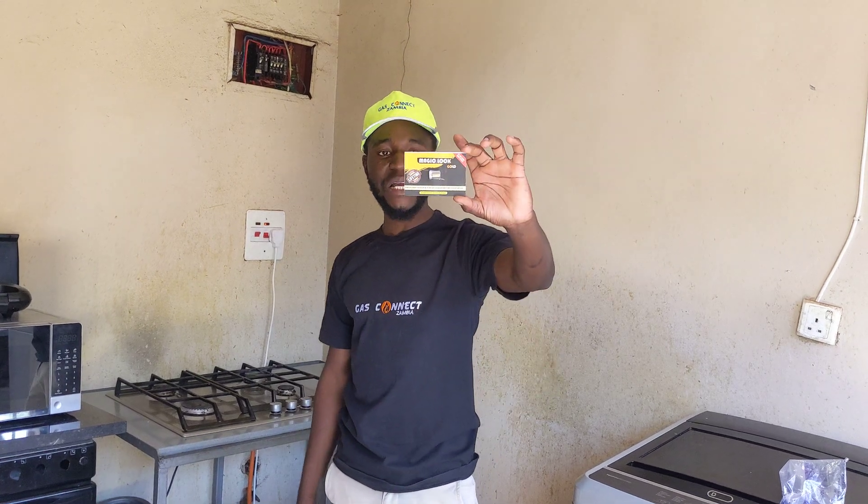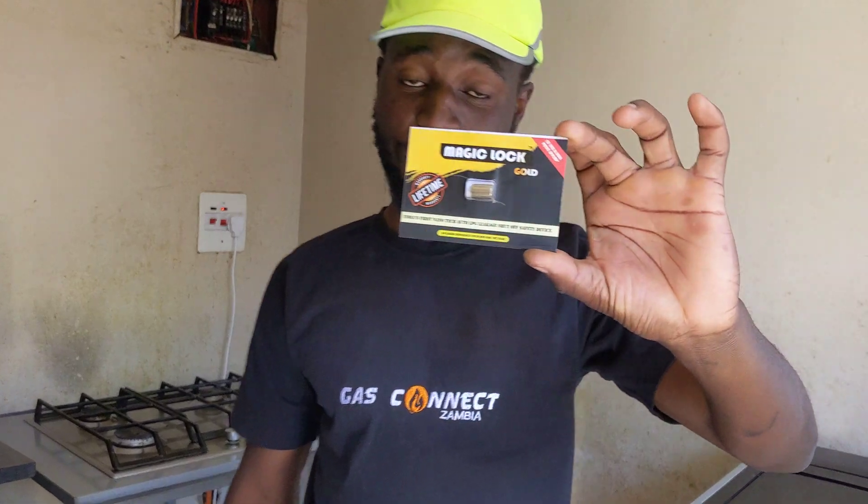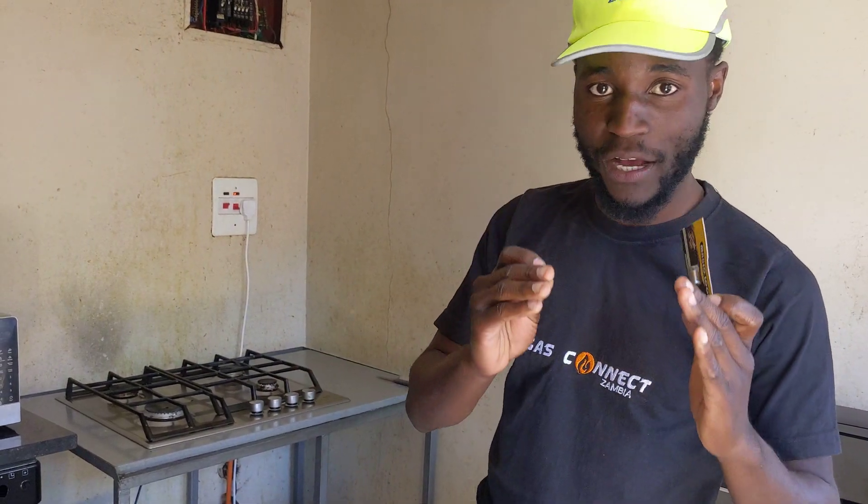From Gas Connect Zambia, we have the Magic Lock safety device. This device is as small as this. What this device does is, in an event of a gas leakage or incomplete combustion, it instantly cuts off the supply of gas.